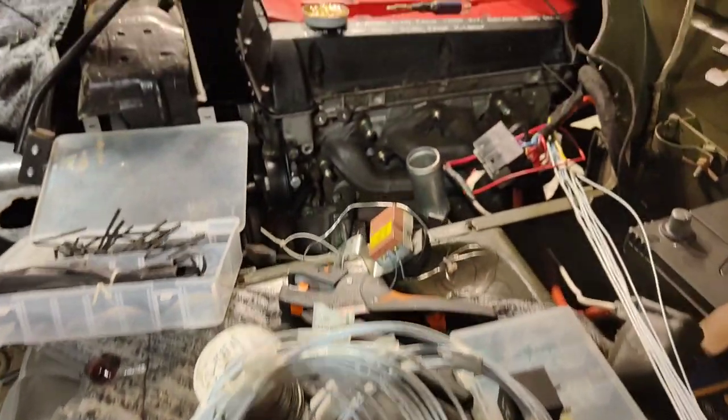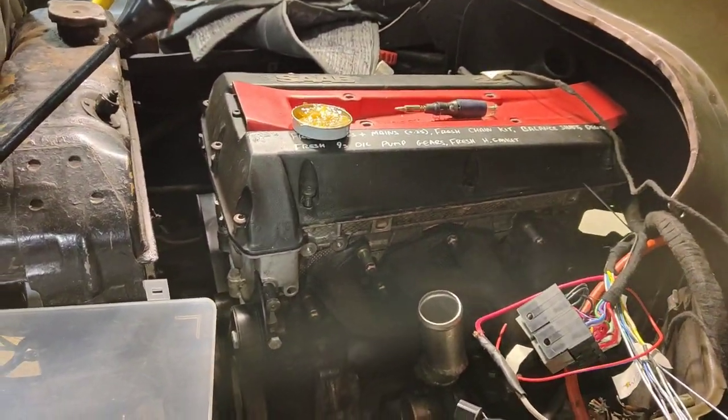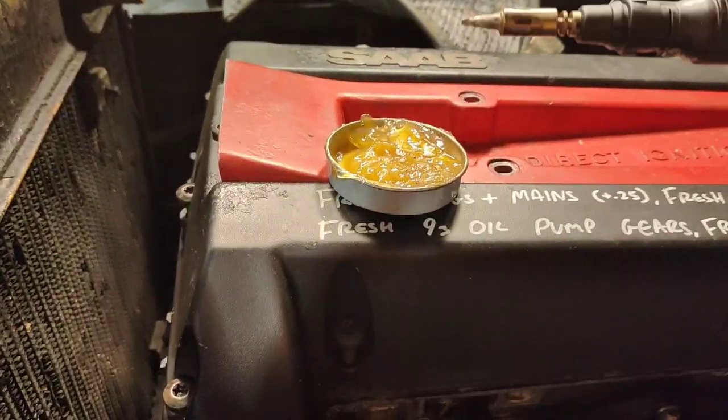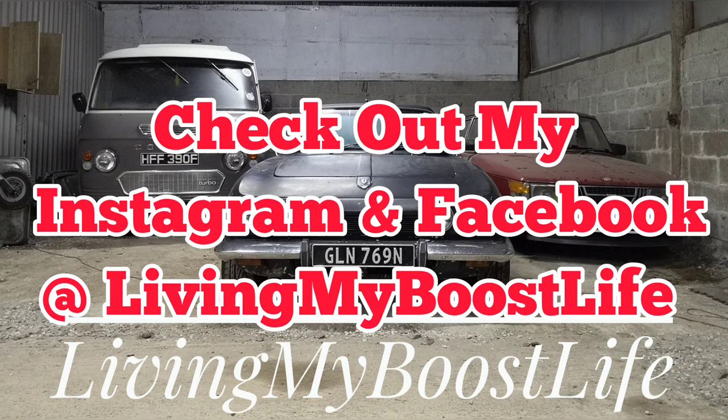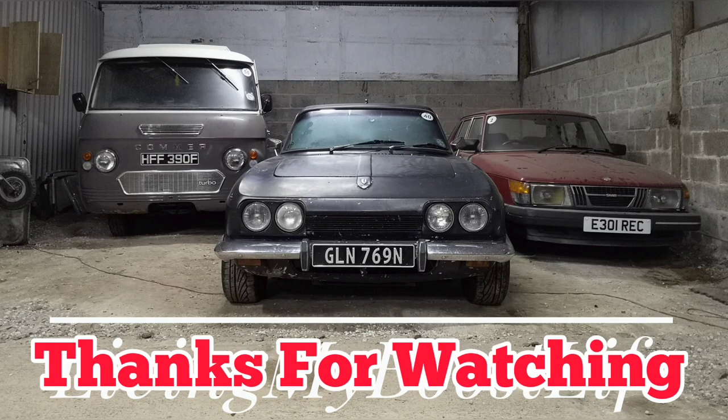I'm going to call it there for this video because it's gone on for a bit. I'm making slow progress. I just want to show you how cold it is down here - that's my solder paste frozen solid. Catch me in the next video where I am going to be driving this up the Himalayas, or other such promises I can't keep. Hopefully next one I'm going to get a start. Or an electrical fire. Thanks for watching. Bye.